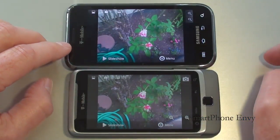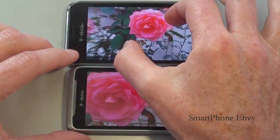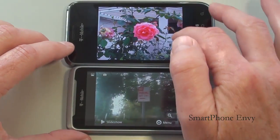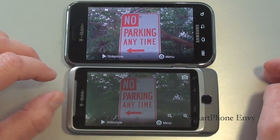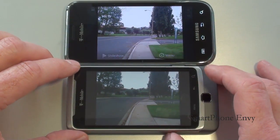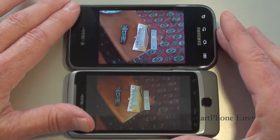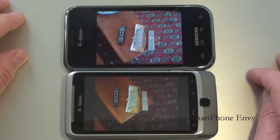The Vibrant doesn't zoom in as far as the G2. There's our bigger flower picture — zoom in a little bit, about the same size. Here's our no parking sign — it's a very cloudy day. I've got them both set to auto, but I have to say that the Vibrant did a much better job on the no parking sign. There's our long shot, and I've got one indoor shot. I used the flash with the shot on the G2, and again the Vibrant has no flash.